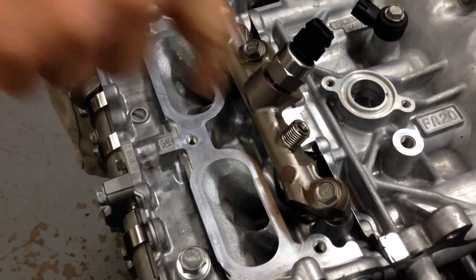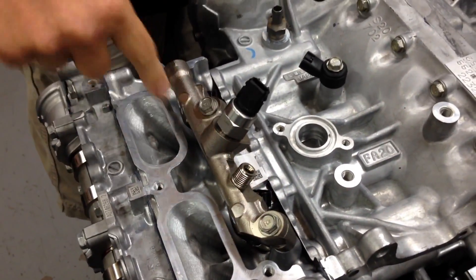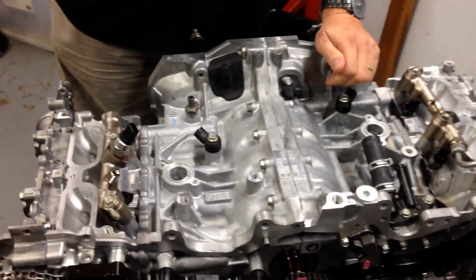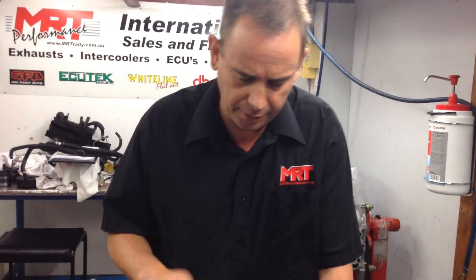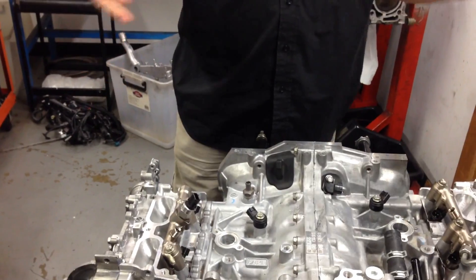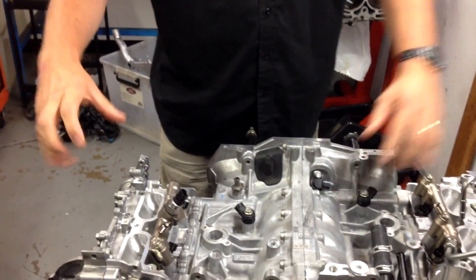These have all been modified. This is the injector rail for the high pressure direct injectors. You can have a look on the Facebook link underneath this video for all the photos, where you can see what the direct injector looks like — there's a direct link to the album on the MRT Facebook page. These are the high pressure injectors; the low pressure normal injectors are built into the inlet manifold.